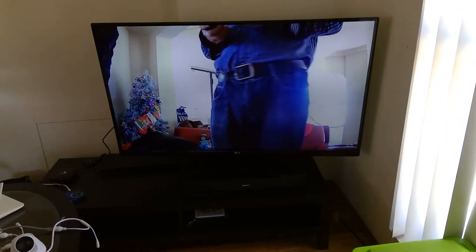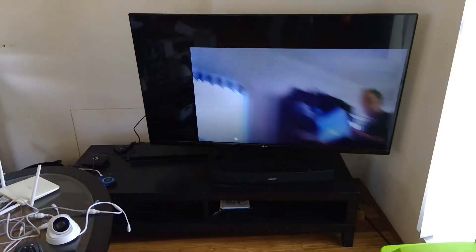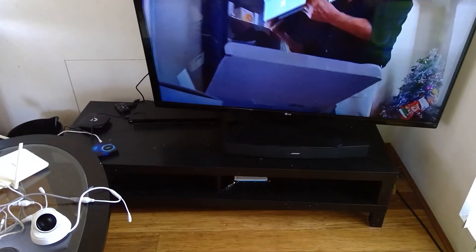There it is. Thanks Frank — move it around, yeah, there it is, all good. Okay Barry, that's it mate. Talk to you soon, cheers.